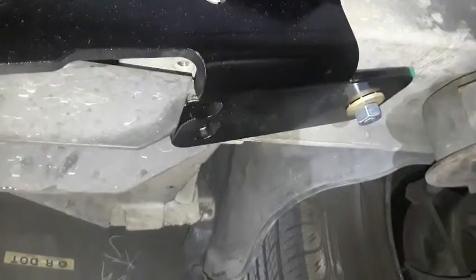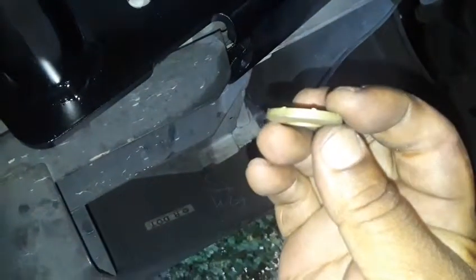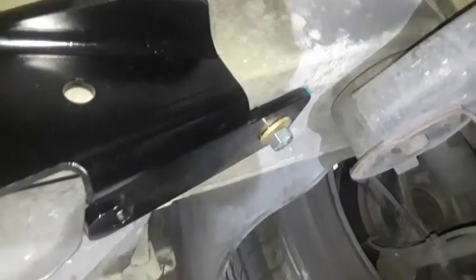I had the washers on the wrong side — they were on the bottom when they should have been on the top. Let me show you: there are ridges on this gold washer, and that's the one that goes on the bottom side of the hitch. The silver or nickel-plated one goes on the top. Put your nut on the carriage bolt, leave it a little loose because you'll need the hitch to move around a bit, and do the same on the right side.